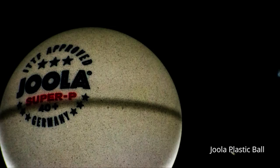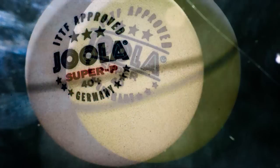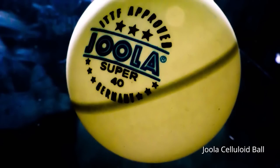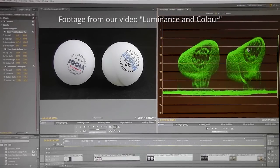Part of me is wondering if this is because the plastic ball has thinner walls and is more translucent, allowing more light to pass through it, whereas the light reflects back off the denser or thicker celluloid walls. But I'm not sure, and we'll look at this in more detail when we conduct our luminance tests. Whatever the reason though, this Jula plastic ball definitely has a seam, just not as prominent as this Jula celluloid one.